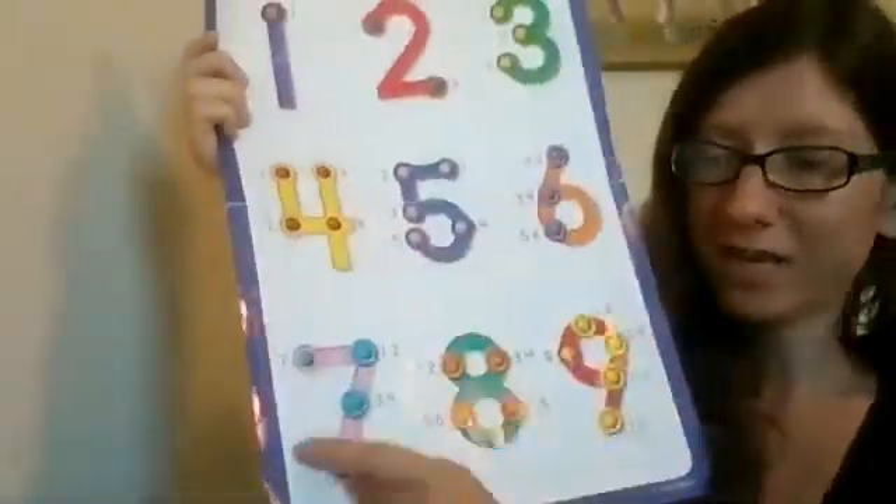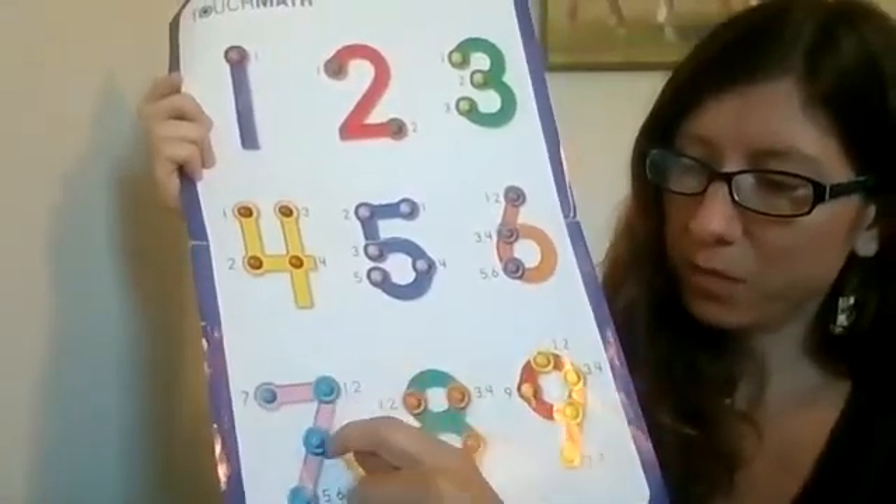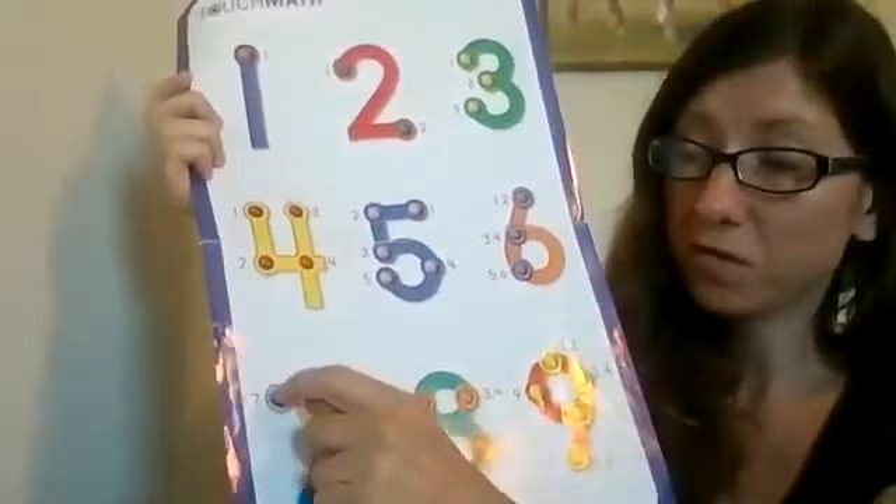For example, we have seven here. So you have your three doubles. You would count one, two, three, four, five, six, and then the single is just one — so seven.